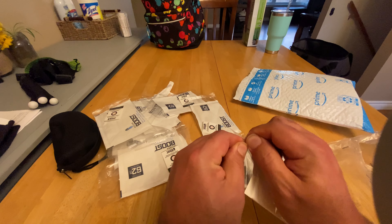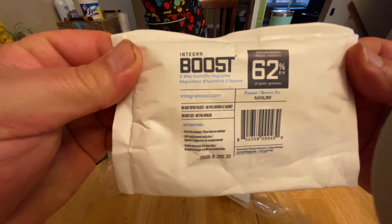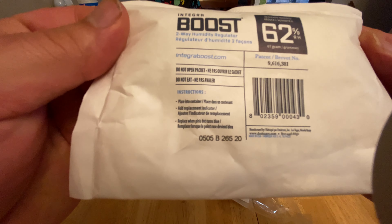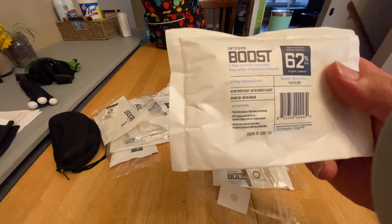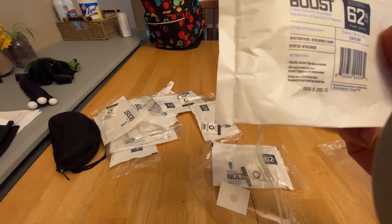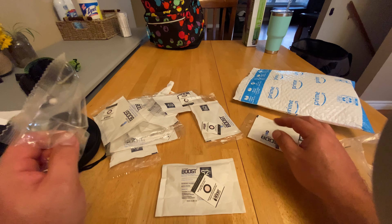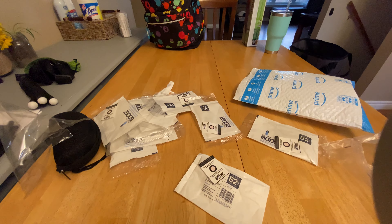So let's get one of these out of the package and see what it actually says on the back. Let's get a nice close-up. 2A regulator — do not open packet. Instructions: place into container, add replacement indicator, replace when pink dot turns blue. So this is the pink dot. Once you have the set, you throw this into a container. Once this goes blue, take this and toss it out.